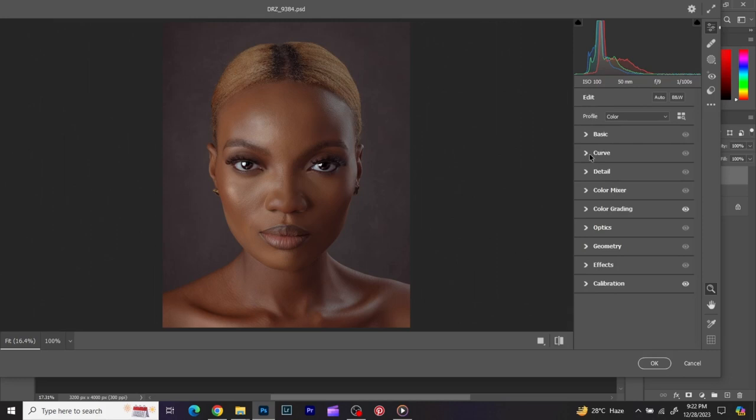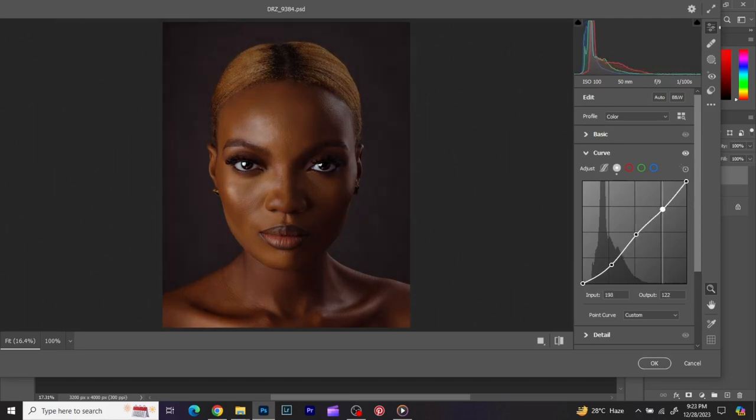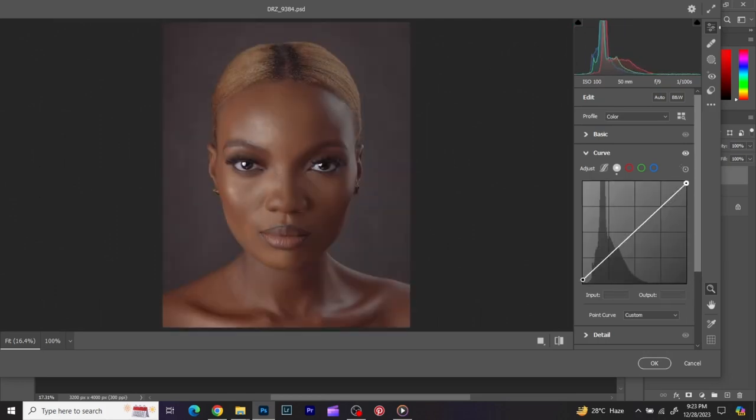Next I go to Curves and play with that a bit. This is also a color grading technique — it gives your image a sort of different look. What I do is place three points on the curve, then play with them. What I'm going for is to place three points and then bump up the middle point just a bit — you can see that kind of effect I'm giving the overall image.